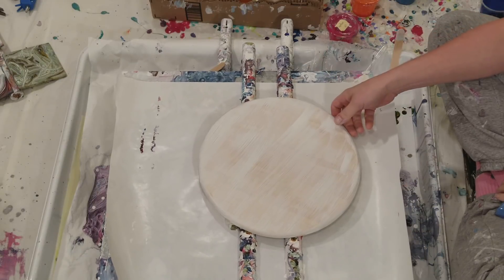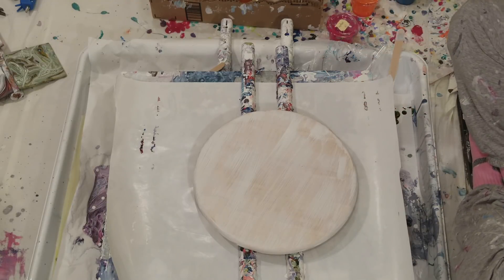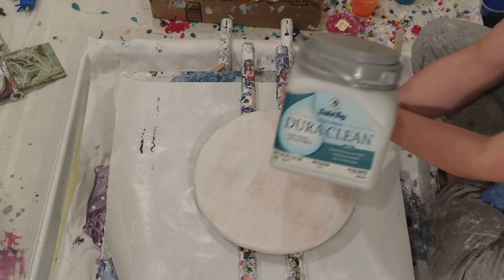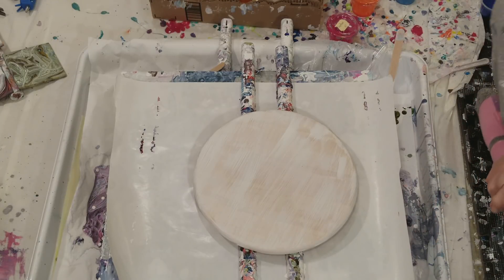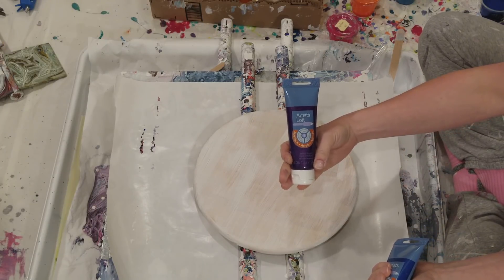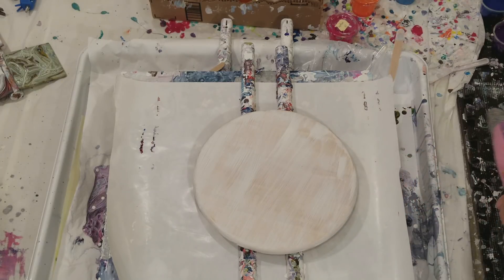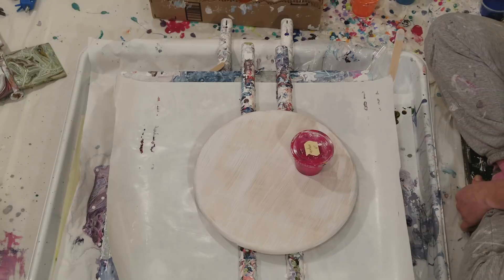All of my paints are mixed with Floetrol and water. The white paint I am using is Dutch Boy interior. The other paints I'm using are Artists Love metallic purple - I love this, it's so easy to mix up, it's really thin and really runny - and the Artists Love metallic blue, and Liquitex Basics magenta.